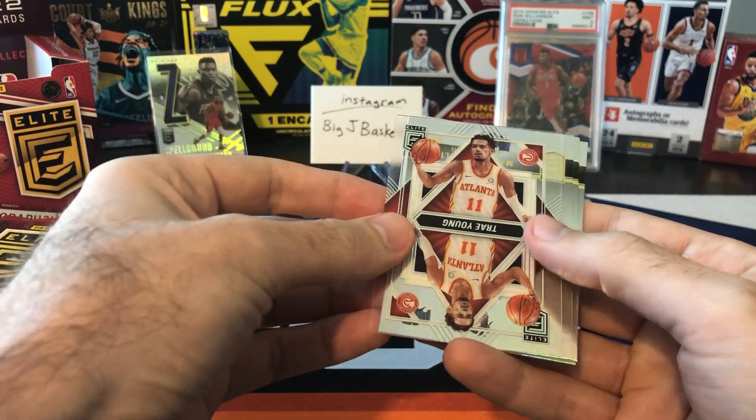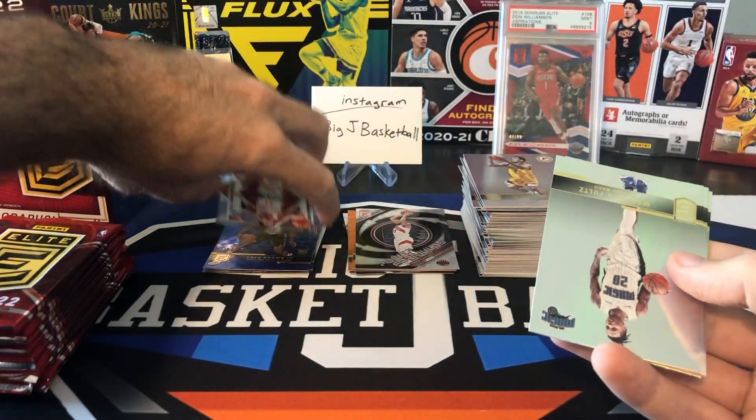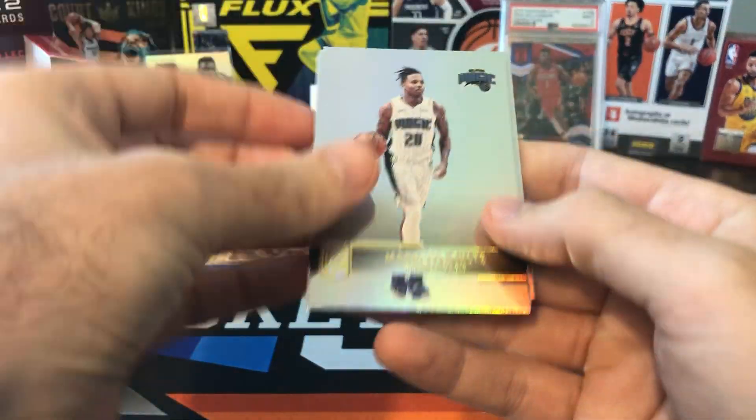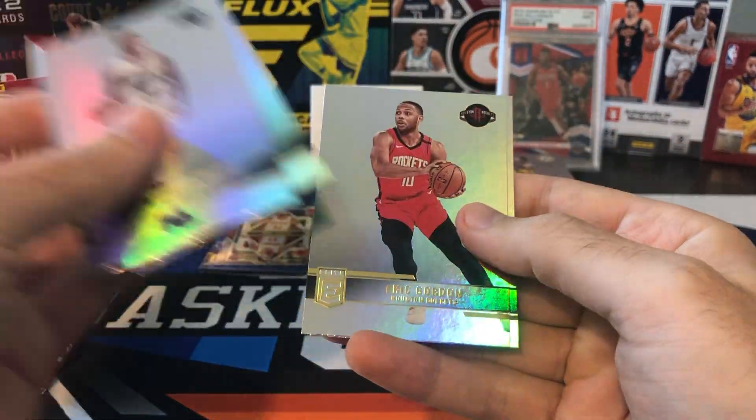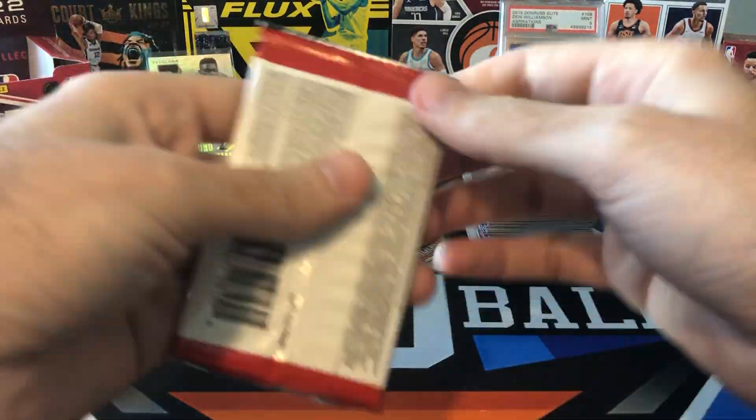Oh, there's another acetate from that Deck set — this one is going to be Trey Young. Very cool. Fultz, Josh Richardson, Eric Gordon, and Kyle Anderson.